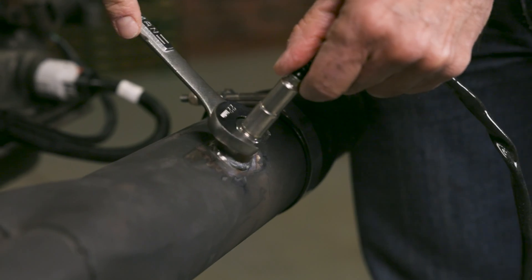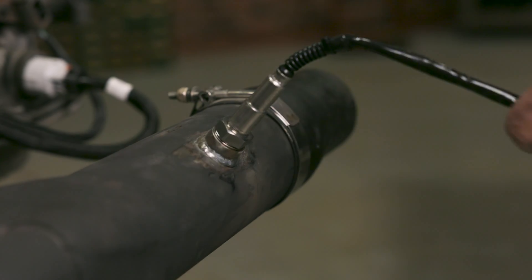Why say goodbye to the Bosch 4.9 LSU? In extreme racing, where leaded fuels and two-step rev limiters rule, the Bosch loses its mojo. AEM wanted a sensor that could handle the heat — literally. After five years of R&D with FAE, they nailed it.